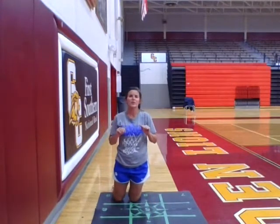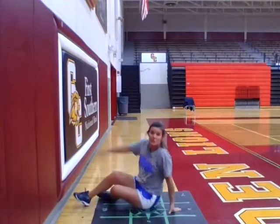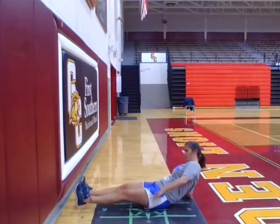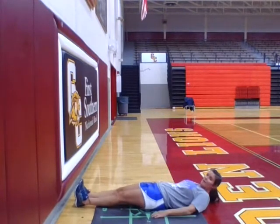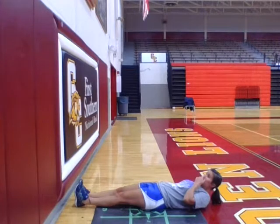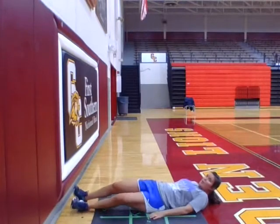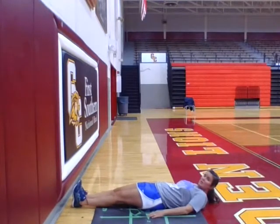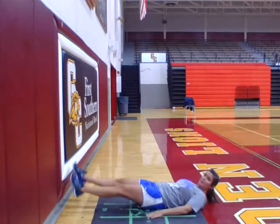Our last and final exercise for our Workout Wednesday video is butterfly kicks. We're going to lay down, put both feet and legs out straight, laying all the way back. You're going to raise your legs up so your feet are not touching the ground, and you're just going to kick your legs as such.